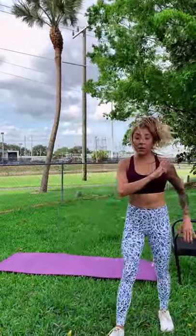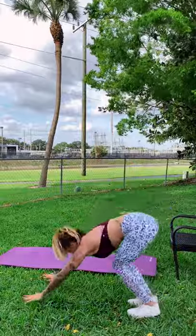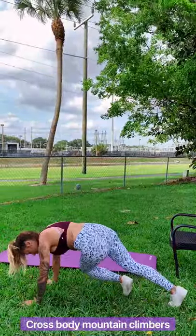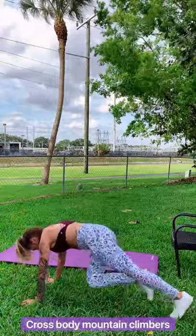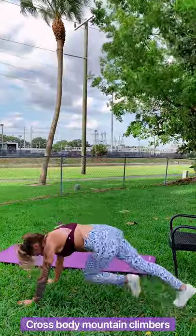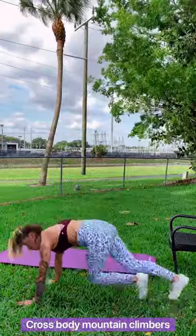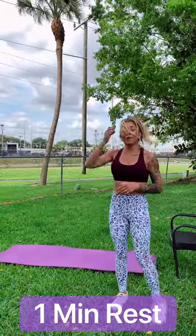We have one more exercise in this first circuit: cross-body mountain climbers. Fast, fast, fast — crunching those abs. We've got five seconds, let's get into it. Let's go — cross body, fast, fast. 40 seconds, let's go. Crunch, crunch. Let's go, let's go. Halfway there — 20 seconds of your day, that's it. Ten seconds. Five, four, three, two, and one. That was circuit number one.